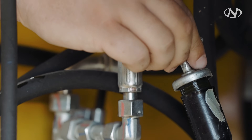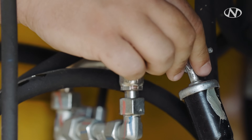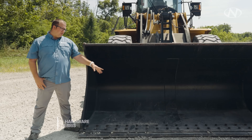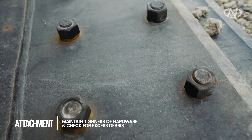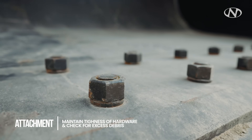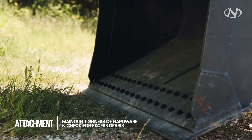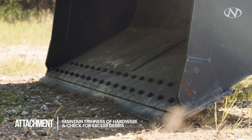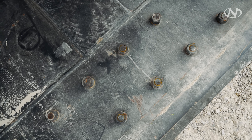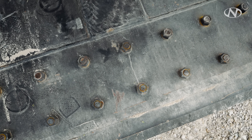We're almost done with our pre-shift inspection — we're at our moneymaker. This one has two rows of hardware holding our reversible cutting edges together. It's really important to maintain the tightness of our bolts and hardware, because if we don't, the cutting edge can separate from the bucket, allowing material to get in between and prematurely wear the bucket out.